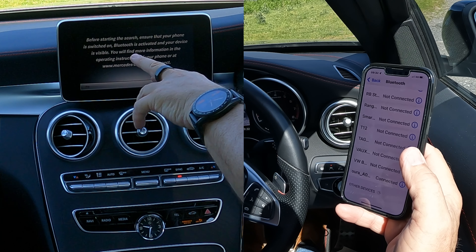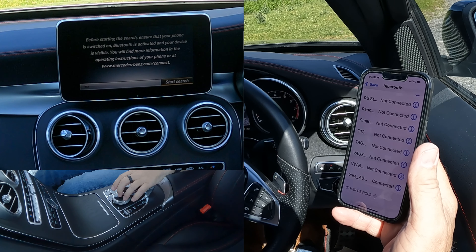Before starting the search, ensure that your phone is switched on — so it is. We now have to click Start Search.